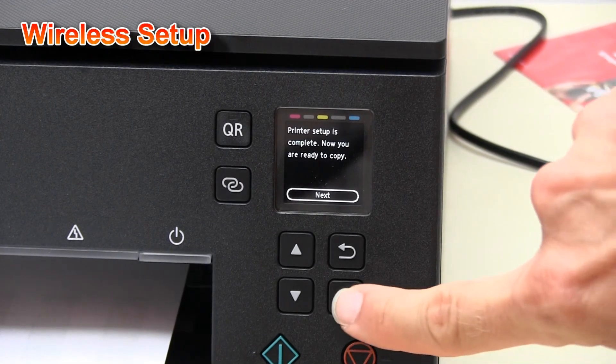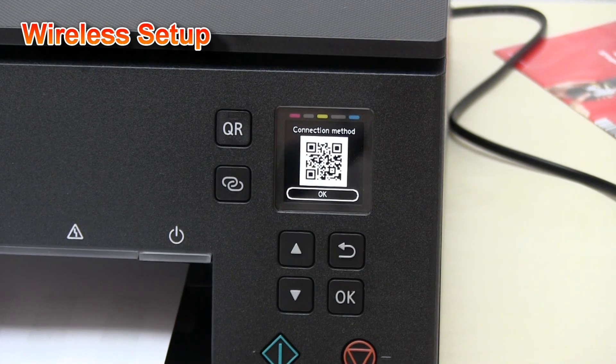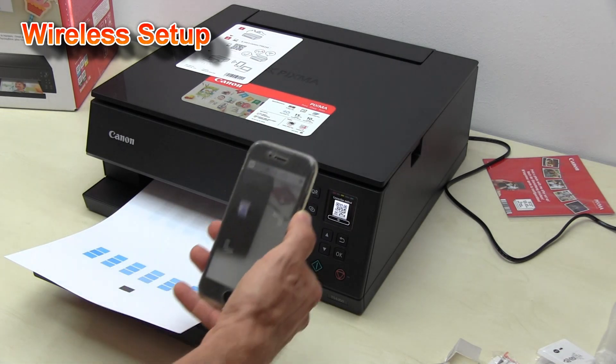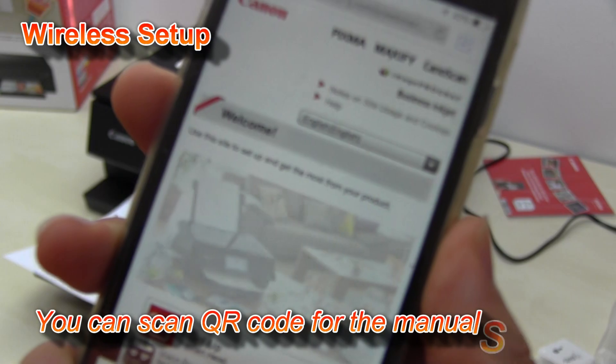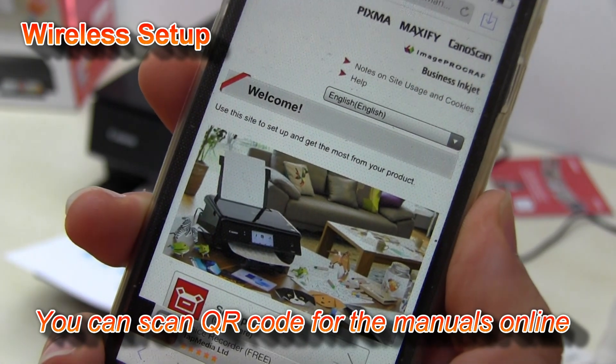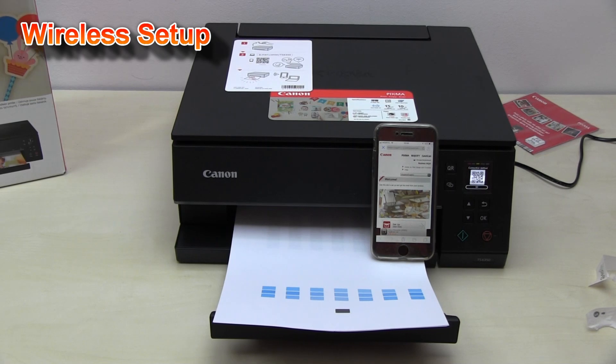Ink setup and printer adjustment is complete. In the second part of the video I will connect the printer to my Wi-Fi network. Follow the next steps to connect your PIXMA to the network.